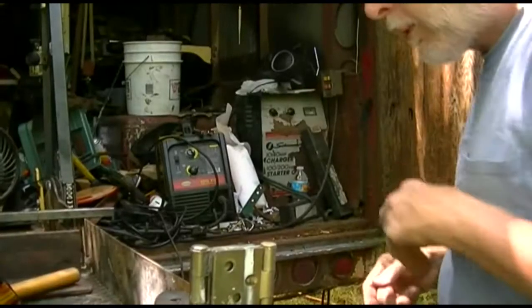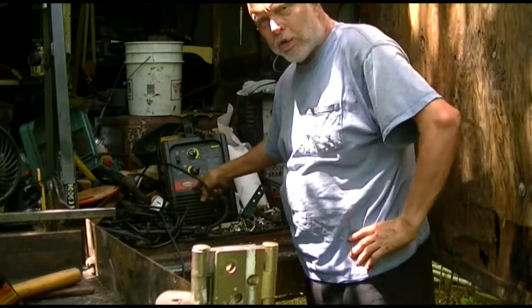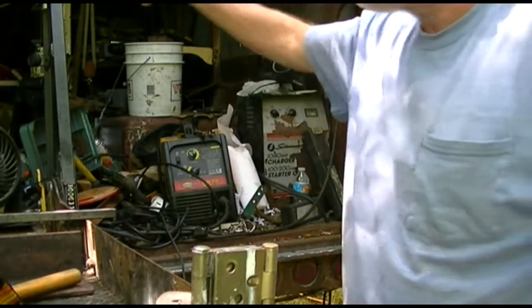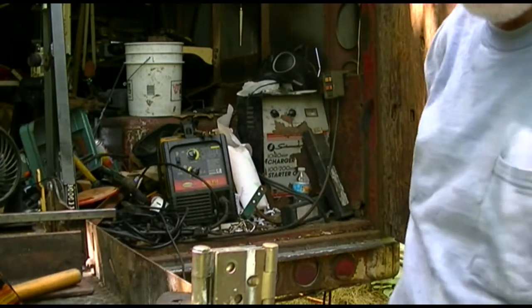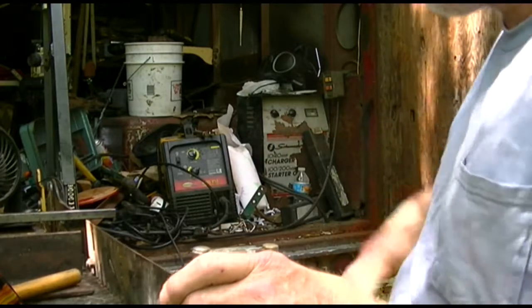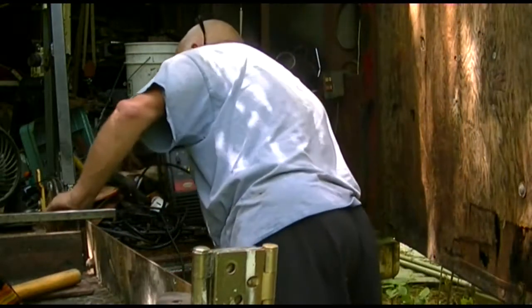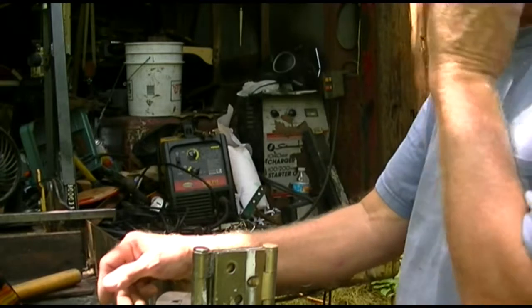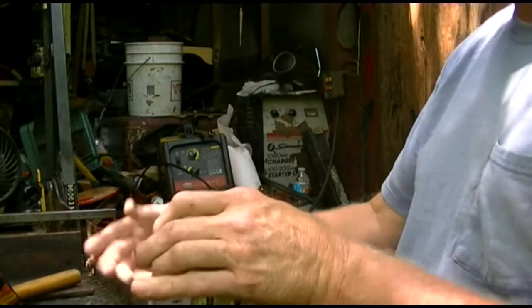Somebody always wants to know what equipment I'm using, so this is a Northern Industrial Tools Make 135 — it's a pretty good little welder. I've got a Clark up in here, a Century, and a Harbor Freight, so I have three other welders. I use flux-core wire — I don't have time to mess with gas. If we need to get hotter, there's a Hobart Stick Mate LX over here, it's both AC/DC — it's a great little machine, I really like it.